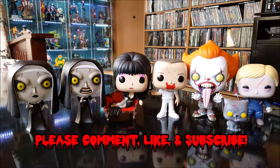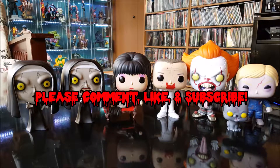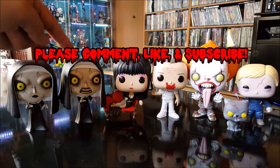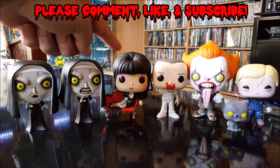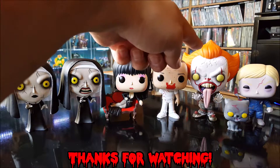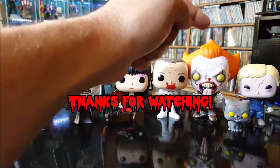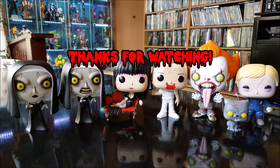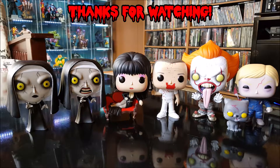That's it — this is a nice little haul of some horror Funko Pops. We got the Nun, the demonic version of the Nun, the Hot Topic exclusive deluxe Elvira on her couch, Hannibal Lecter, Funhouse Pennywise, and Gage and Church from Pet Sematary. I'd totally recommend any of them — just go ahead and pick them up. Thanks for watching everybody.